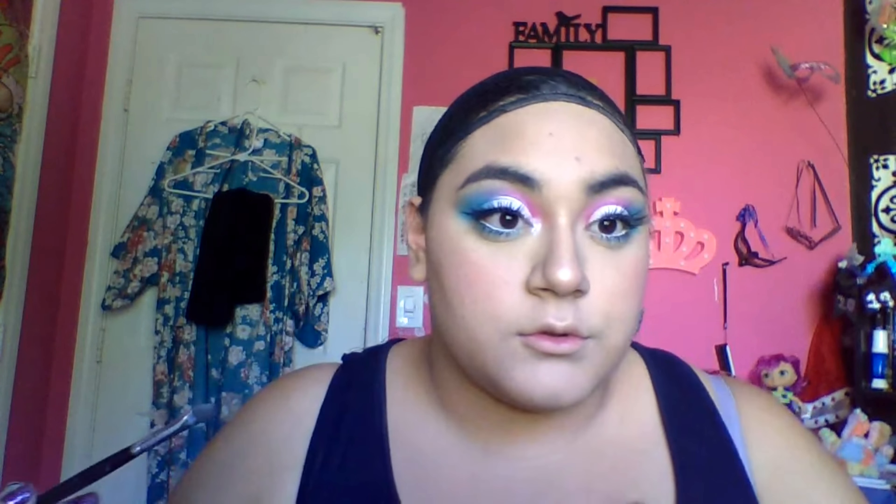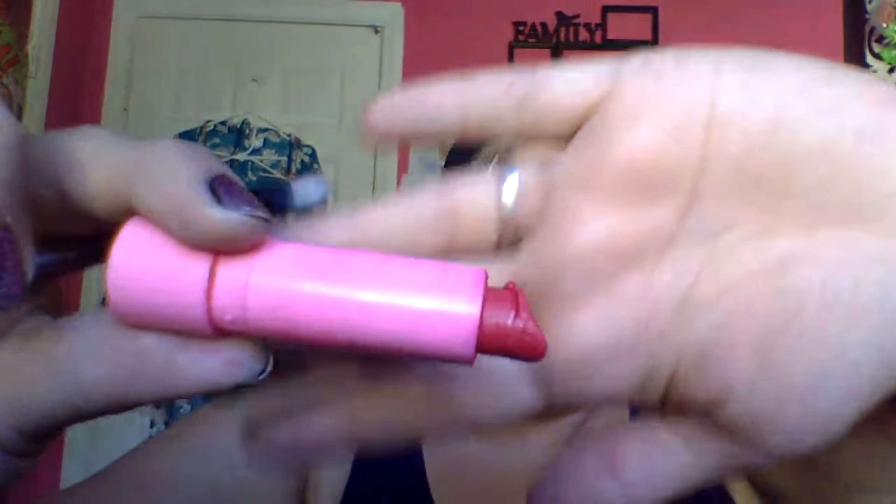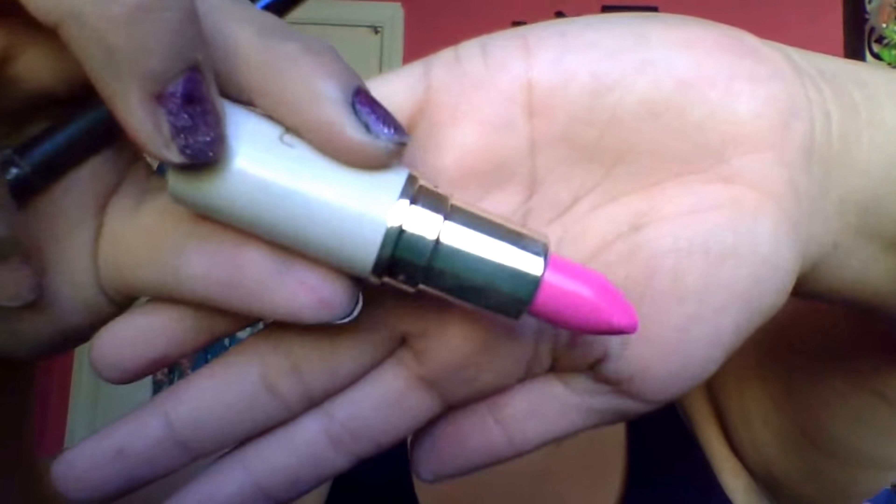I applied some silver in the inner corner. Using the red lipstick, a slightly lighter red and pink to create a radiant lip. I'm putting some highlighter on my lips to give it a more metallic sheen.